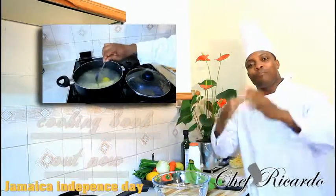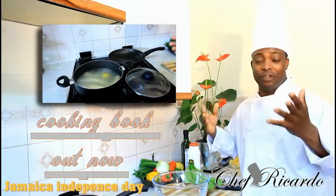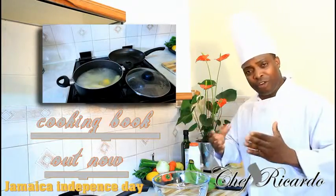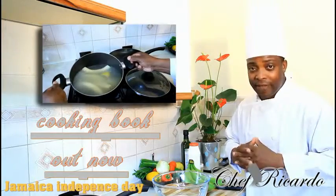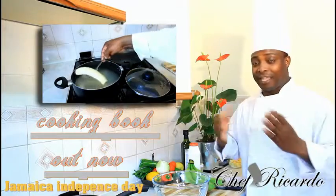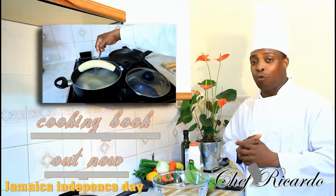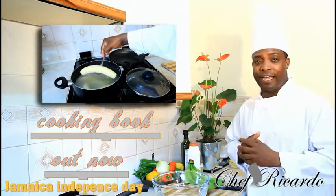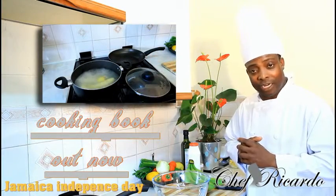Welcome back in the kitchen again one more time with Chef Ricardo. We're back to give you your favorite dishes every day. Today we're going to show you a basic simple recipe: how to peel your green banana and cook it. I did volume one, this is volume two because someone requested it below. If you don't see a recipe you want, just request it and I'll definitely make it for you. Today I'm gonna show you how to peel a green banana and cook it for different purposes.